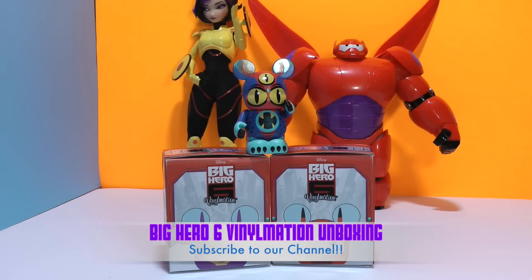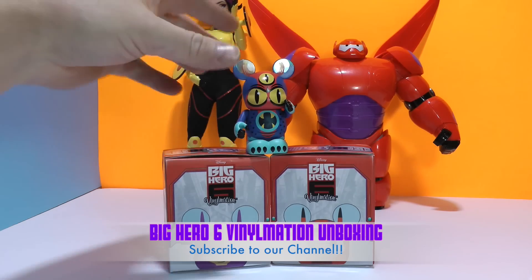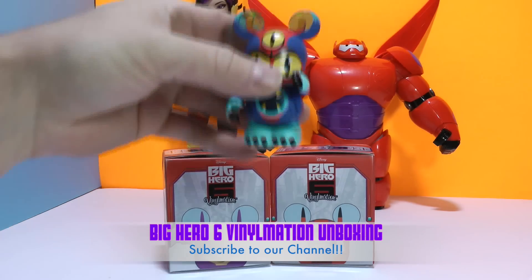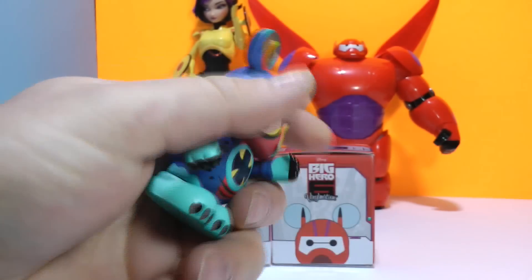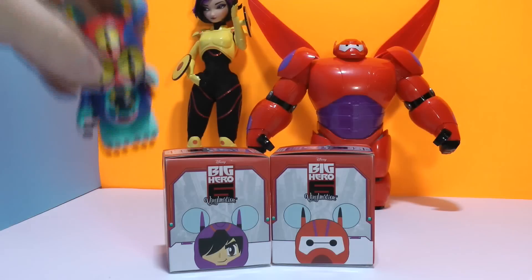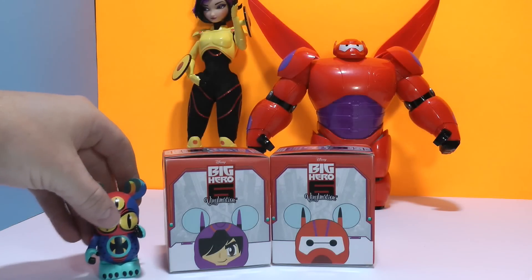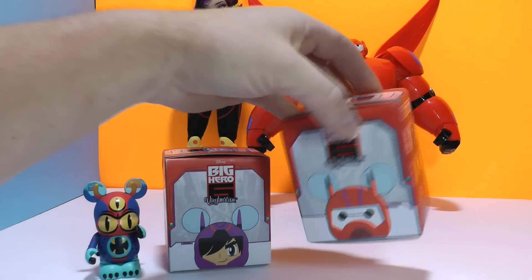Hey guys, it's Tot's Toy Collector here and I got in my two Big Hero 6 Vinylmations that I ordered online. Now I already have Fred, as you can see here. Fred is pretty cool — I already showed him in the last video. I'm hoping that I can add to the collection right now and hopefully not get any doubles, because you know how that always goes.